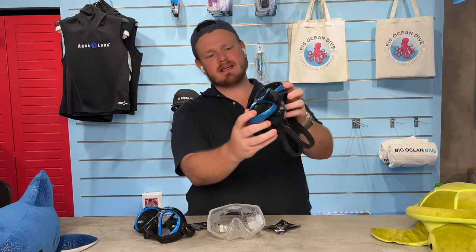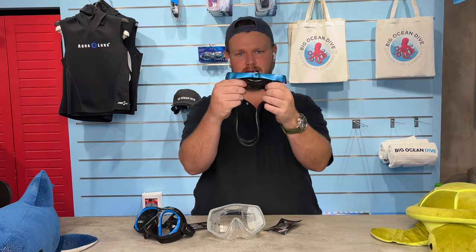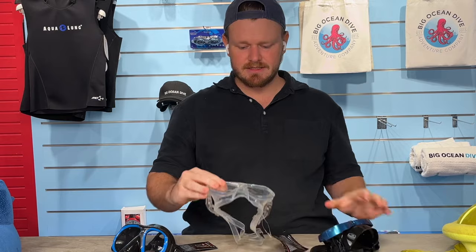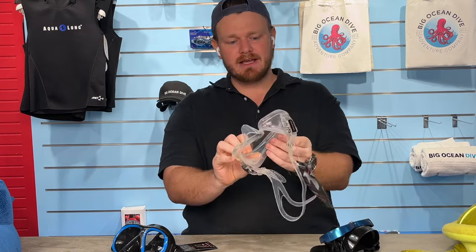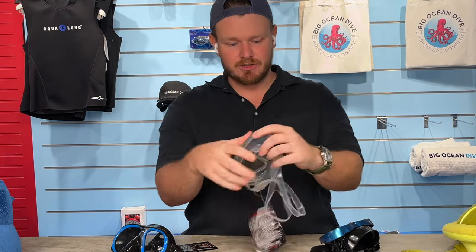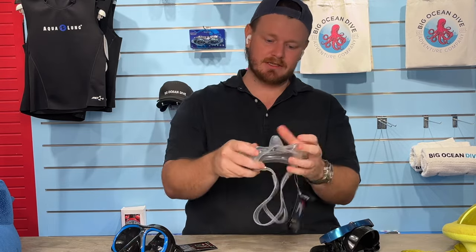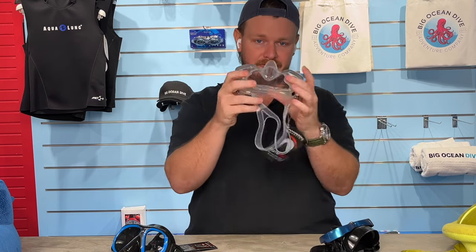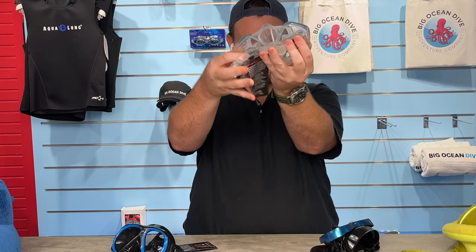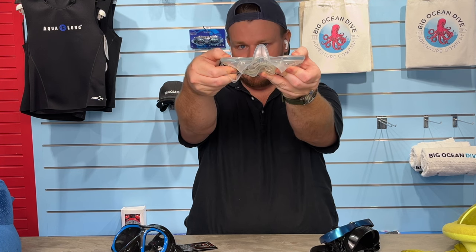This mask has a frame — the skirt and the glass are built into the frame, which holds the structure of the mask together. This is called a frameless mask, because it's just a piece of silicone wrapped around a single piece of glass. If you yanked it off, you'd have a flimsy piece of silicone and just one piece of glass — a very simple build. What I like is that you can bend it in, it takes up no space, you can stuff it into your BCD pocket, and it's built to take a beating. I love these.